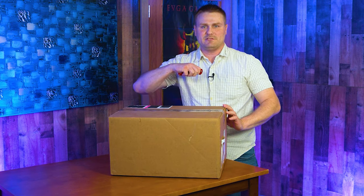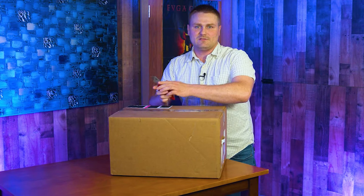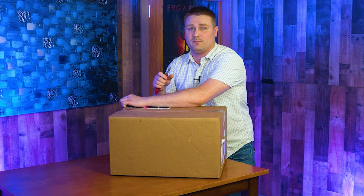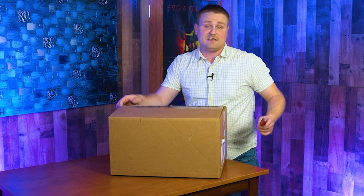We're going to pop this bad mamma jamma open. This is the TE-01-1165T, and it does come with Windows 10 Home. It's an i5-10400 — a 2.9 gigahertz base frequency that boosts up to 4.3 gigahertz. There's 12 megabytes of L3 cache. This has got a GTX 1650 with 4 gigabytes of GDDR5 dedicated memory.